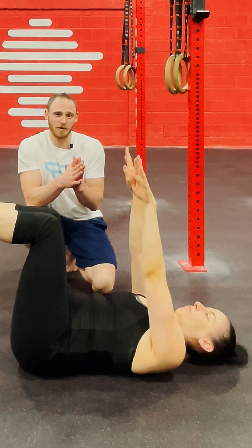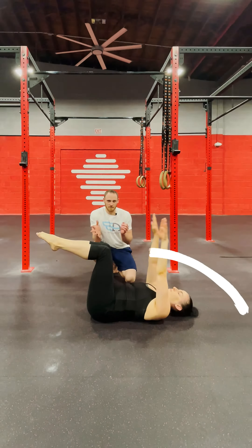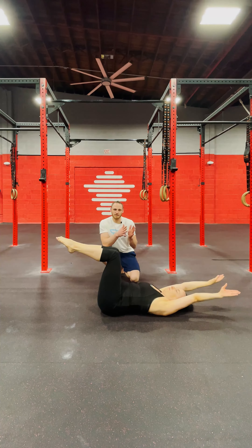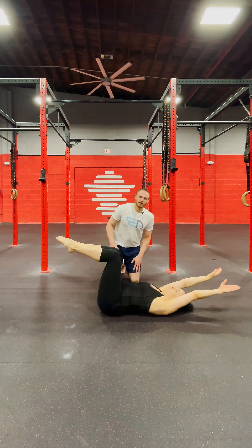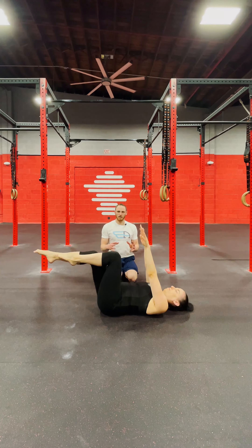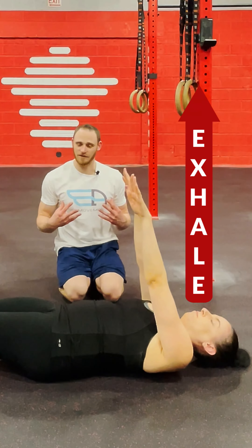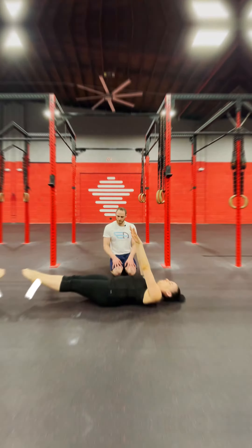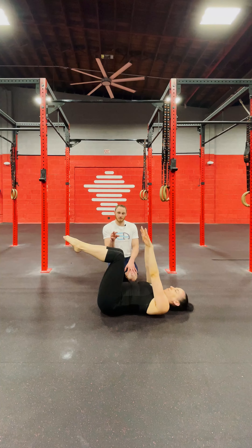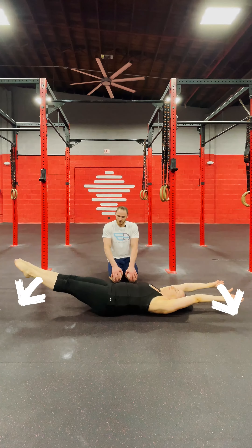We can keep making the dead bug more difficult by extending just the arms, just the legs, or both arms and opposite legs. Whenever Rebecca moves a limb, we pause there and fully breathe — a full inhale and a full exhalation — before coming back. These are definitely more advanced versions, and extending the legs starts to get more difficult.